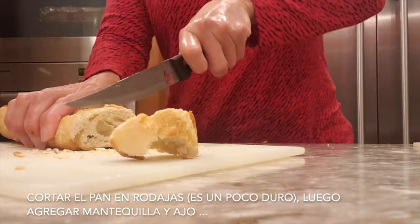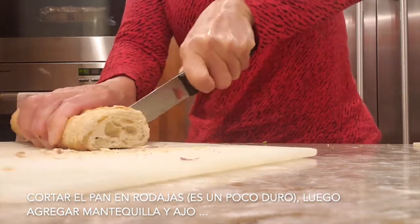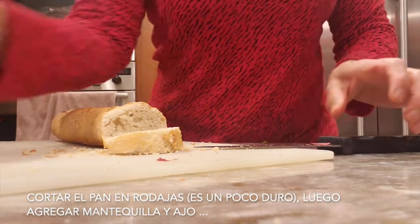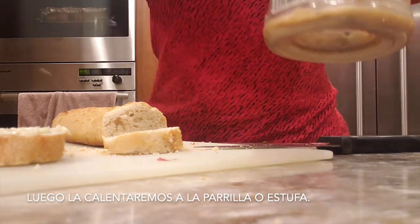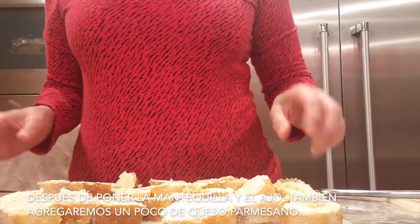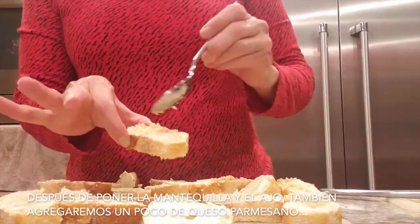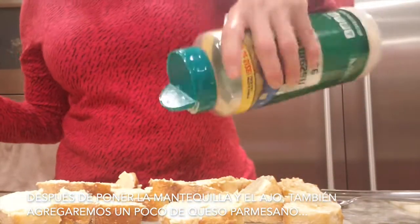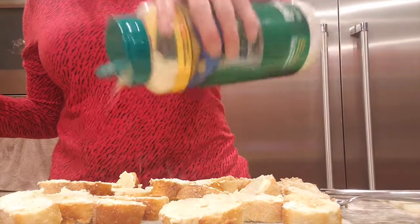A little garlic bread. You cut it — it's a little bit hard, but you cut it in pieces. Then you put the butter and a little bit of garlic. Then we put it in the oven or on the stove. After you cut it, you put the butter, then you put the garlic on top, and you're going to put some parmesan. Then you put it in the stove.